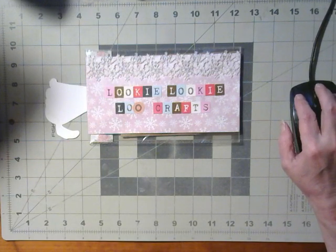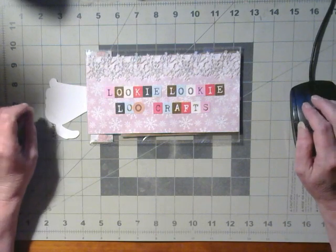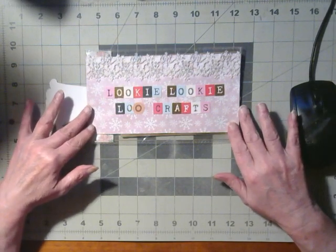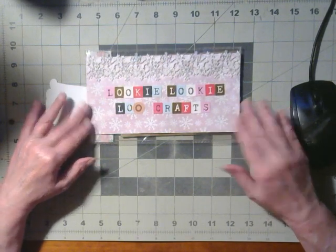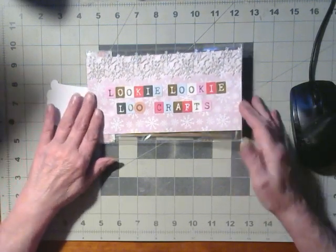Hello and welcome to Looky Looky Lou Crafts. I'm Candice and today's intro sign was created by Kim of Kim's Inspired Life. Thank you, Kim.